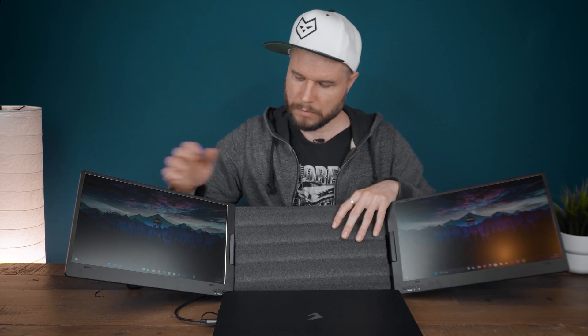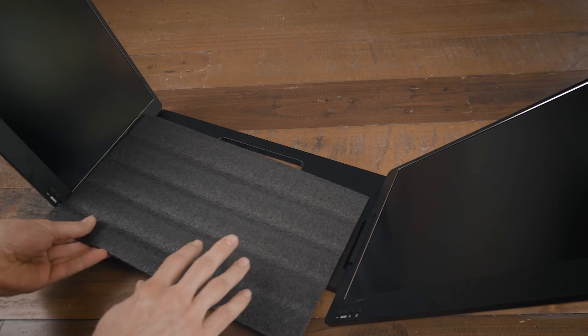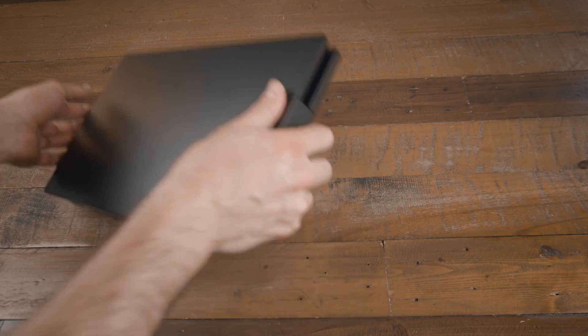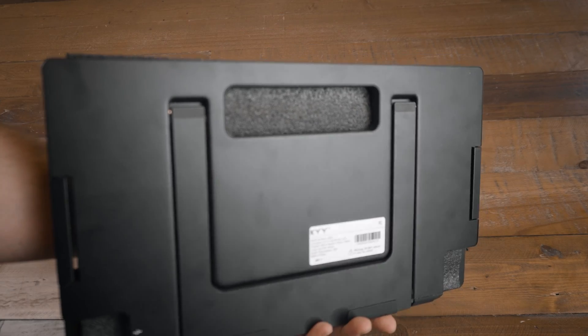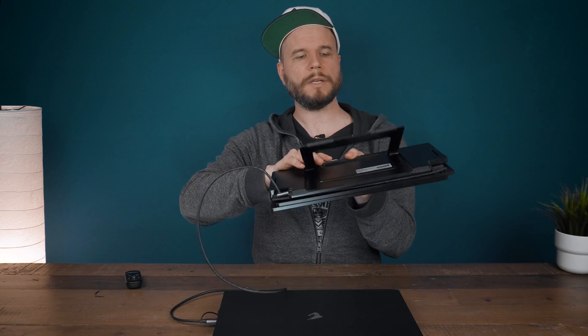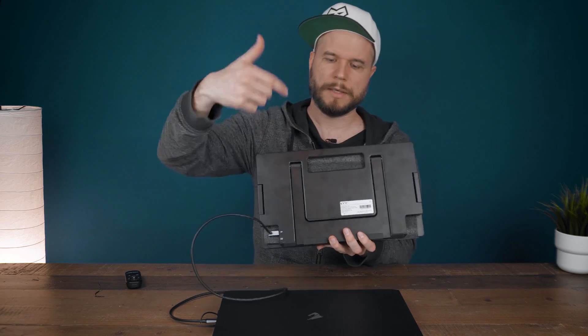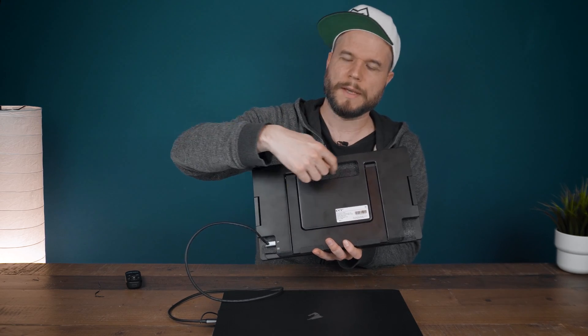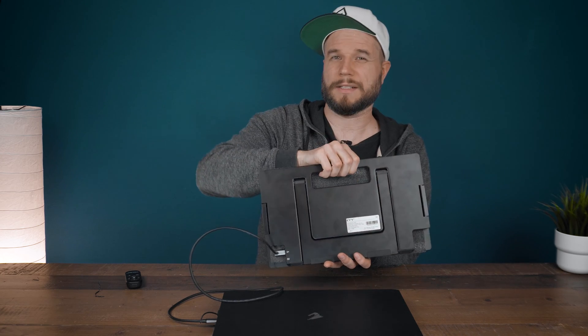Just one note when folding it again: I would suggest using the black protection layer. When you use the handle at the back to grab the monitor, you won't touch or damage the screen surface on one of the screens, which could otherwise happen because without the foam you would directly touch the screen.